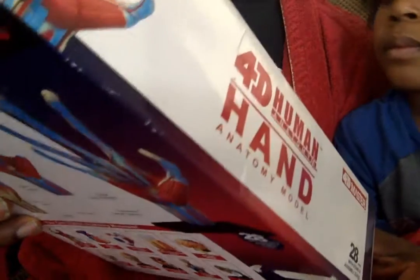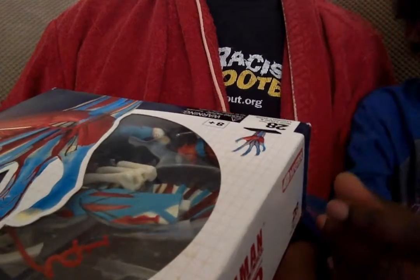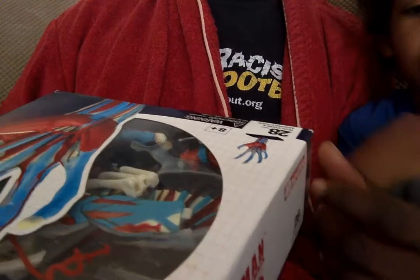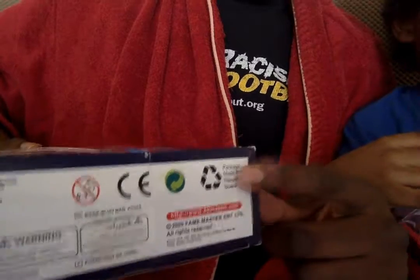Who's this made by? 4D Master. Made by 4D Master? Yes, 4D Master. And if you notice, the package is made from recycling material — cardboard. Let's get this open then. I'll open it, even though we've already unboxed it.